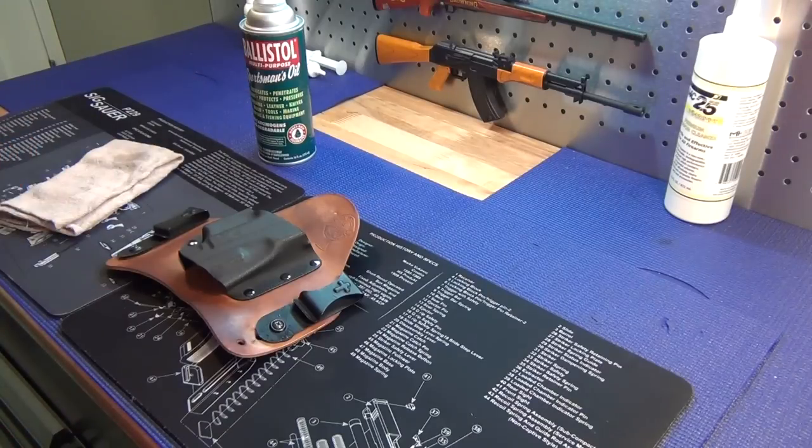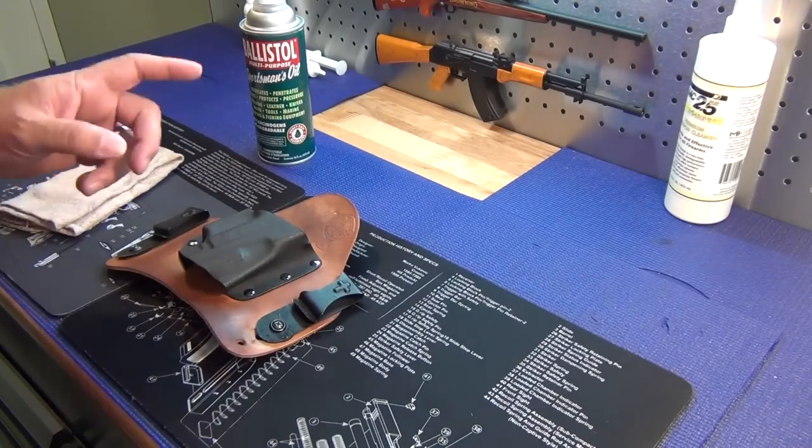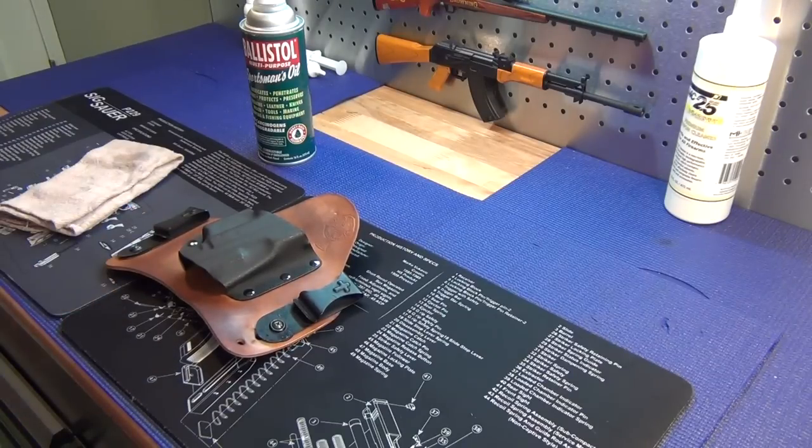A guy I work with has one of these — not a crossbreed, I think his is a White Hat, but it is horsehide — and he's had his for about six months. He said, 'Man, how do you keep it looking so new?' because his is almost as dark as his Kydex. I asked what he cleans his leather with, and the answer I got, as I mentioned in the last video, was nothing.